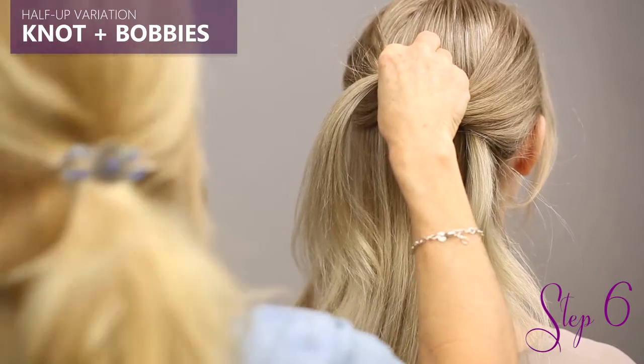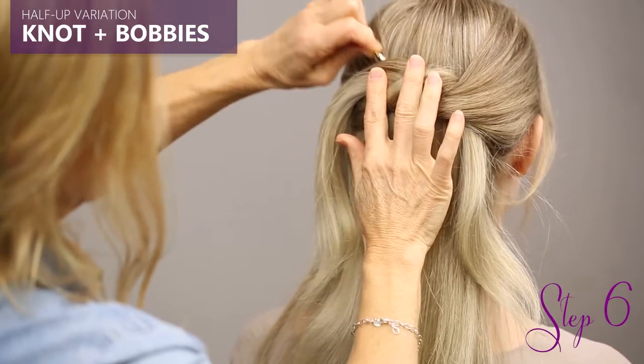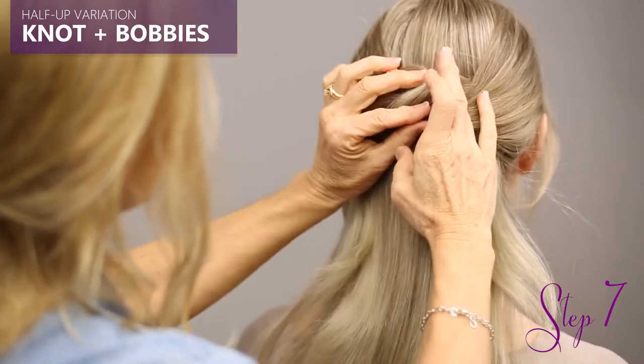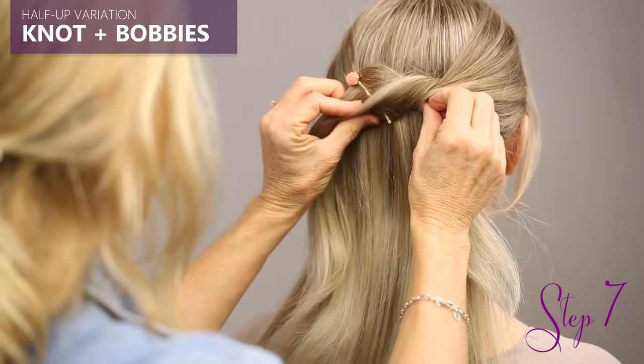Now you're going to take your bobby, and the bobby's going to do what the bobby does best — it's just going to slide right in there and secure the hair. Remember that you're showcasing the head of the bobby, so it's going to peek out of the hair like a little surprise.